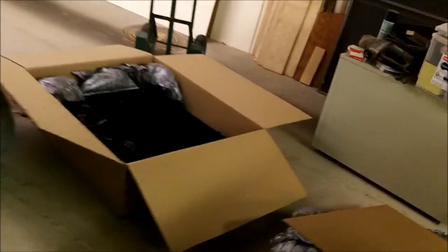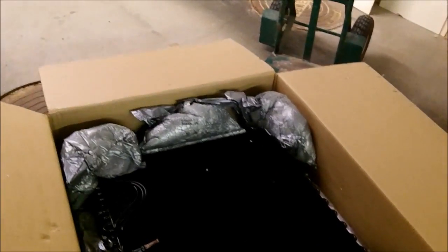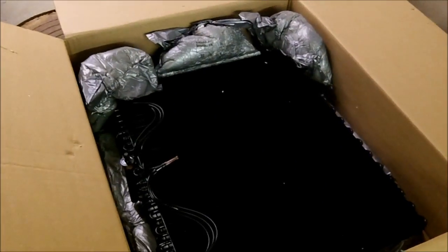Over here is the new evaporator. I'll get those screws taken out and see if we can't get this thing loose and the new one in.